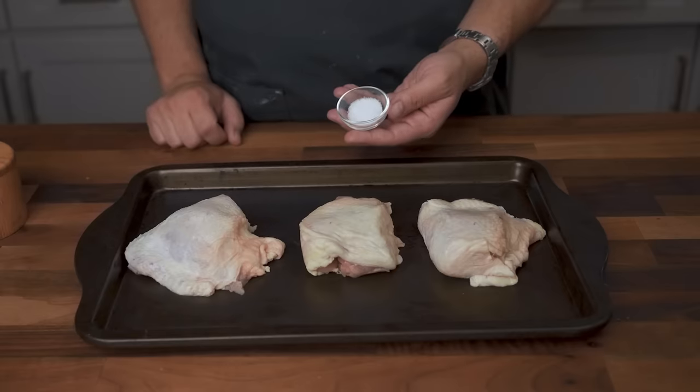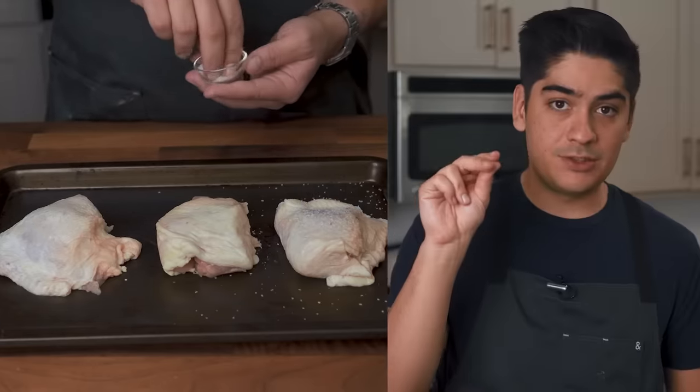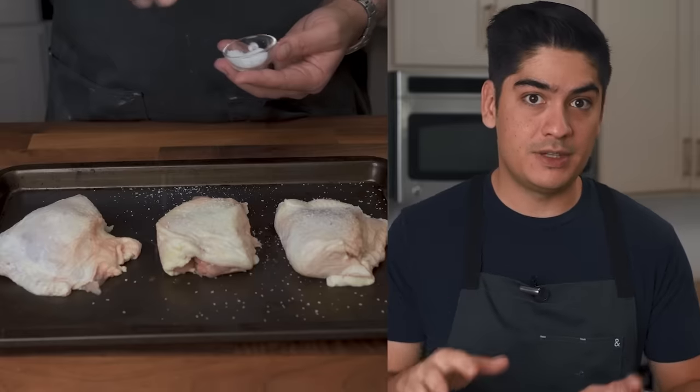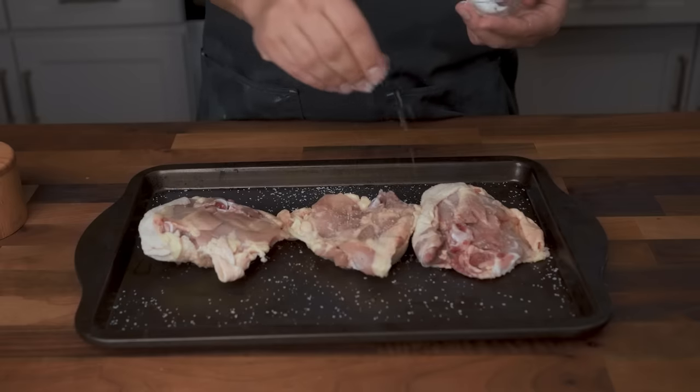Do you ever wonder how good cooks can sprinkle the perfect amount of salt just by eye? To practice, open up a pack of chicken thighs and measure out one teaspoon of kosher salt per pound of meat. Pinch that salt between these three fingers and sprinkle it evenly over the meat from high up — the higher up you sprinkle, the more evenly the salt will be distributed.